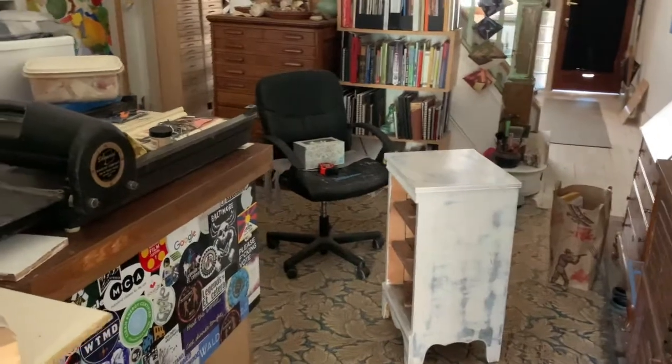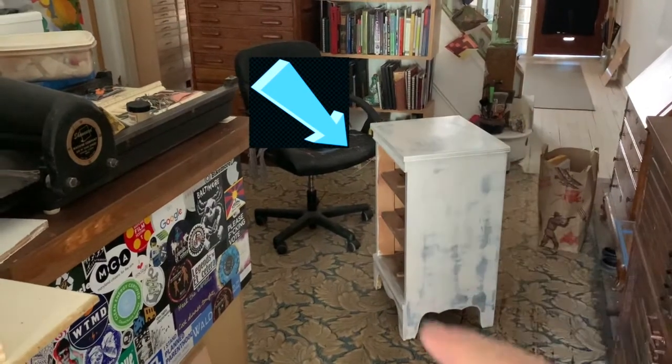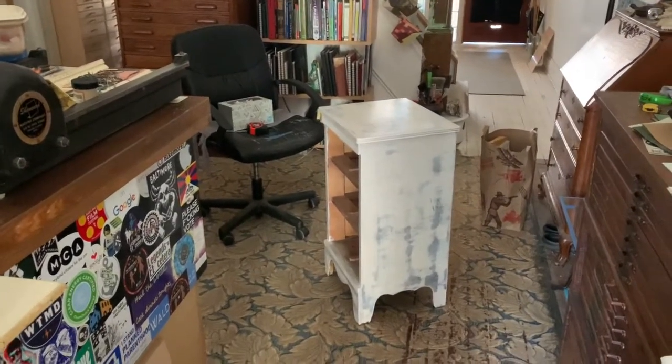Hi everybody. Today's episode of 'what to do with a piece of furniture' — here's the furniture. I stained it already — it's been sanded — two coats of the white wood stain.